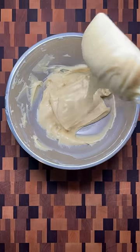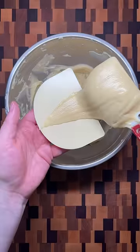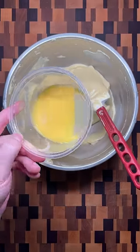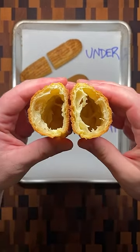You know you've added just enough egg when the dough slowly slides off the spatula and in the end leaves a v-shape hanging off. This may not take all the eggs in your recipe. Piping and baking the dough this time will give an eclair that puffs up for a perfect hollow interior.